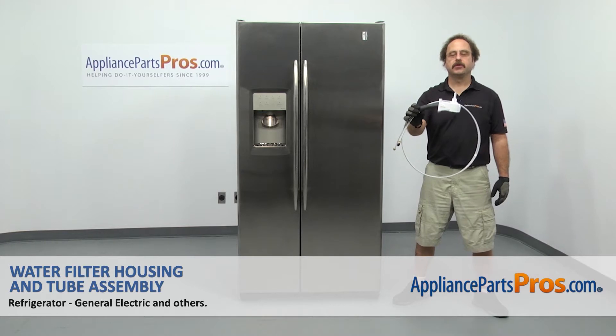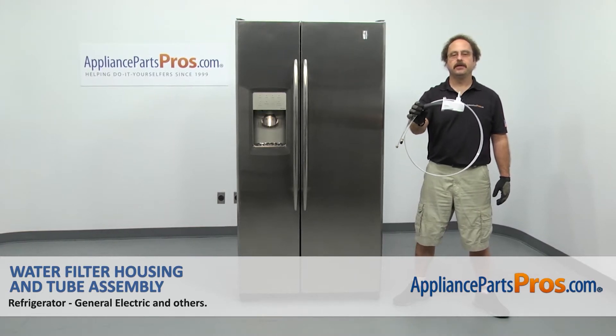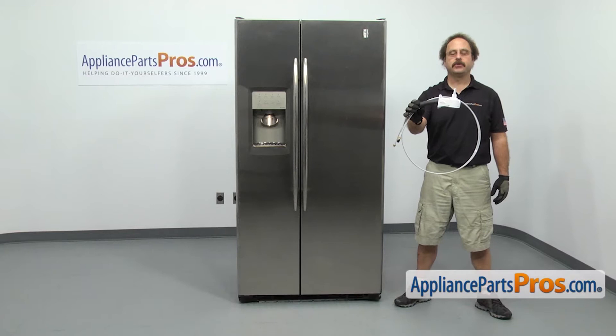In this video, we're going to show you how to change out the GE refrigerator water filter housing and tube assembly. It's going to be a very easy repair and it'll only take a few minutes to show you how to do it.